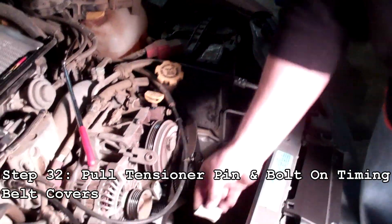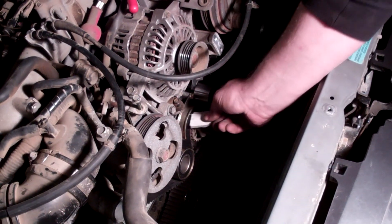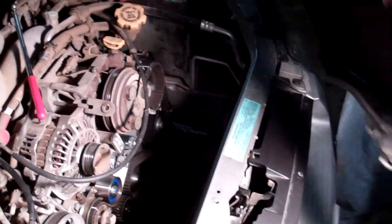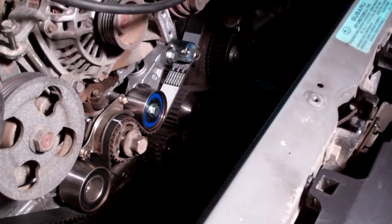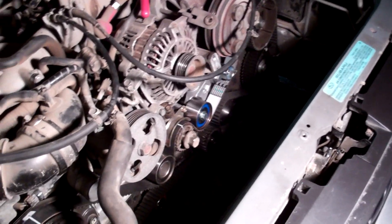Before we pull the pin on the tensioner and put our covers back on, we can go around and check the spacing on our guides just to make sure that they're correct. This is very important because if they're not, you're going to have issues. Now everything's set up and ready to go — we'll pull the pin on the tensioner to supply the pressure it needs to keep the belt in place.